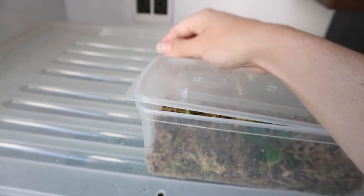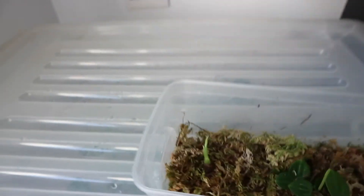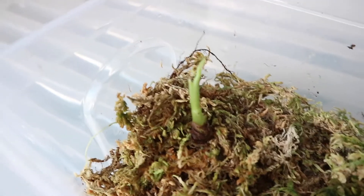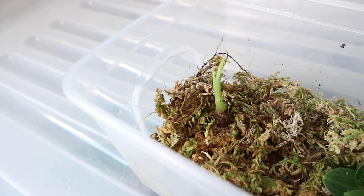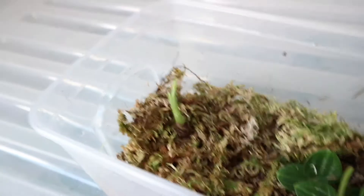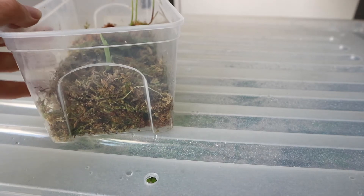This little box only has three things in it. This really cool guy over here is my dragon scale that I have killed multiple times due to root rot, and he is now recovering once again. He's actually grown a really substantial root system, so I'm super chuffed with him, and he is pushing out a little leaf — look at that beautiful little leaf coming out.